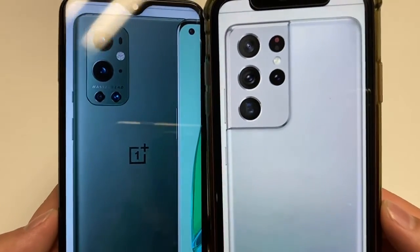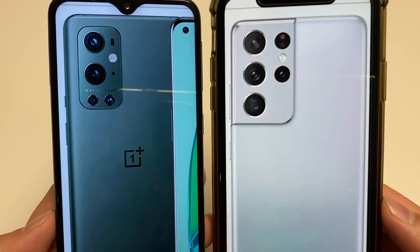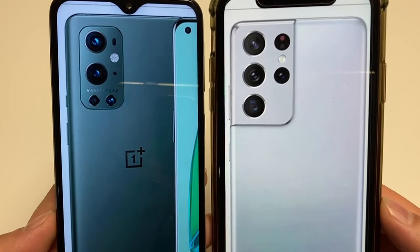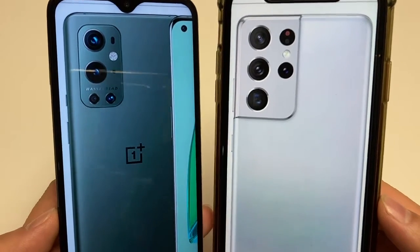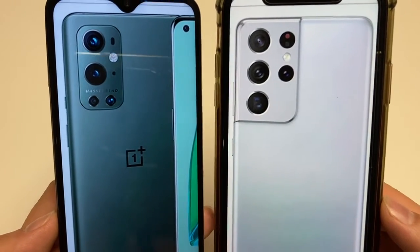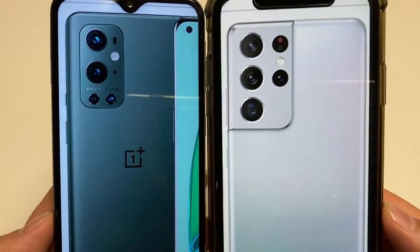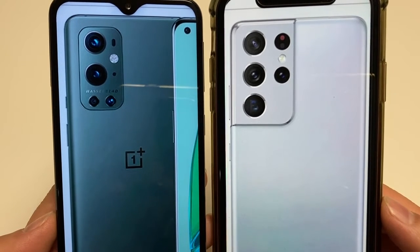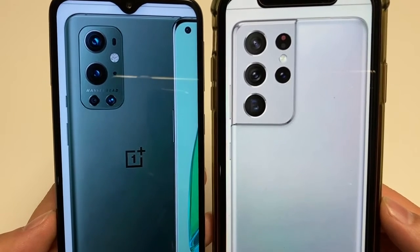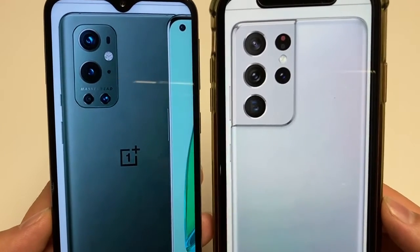For the operating system, they're both running Android 11. The OnePlus 9 Pro has OxygenOS, which is a close-to-stock version with its own tweaks, while the S21 Ultra has Samsung One UI, which is heavily customized but offers a lot of different options. Both phones are running the top-notch Qualcomm Snapdragon 888 chipset and both offer the Adreno 660 GPU.